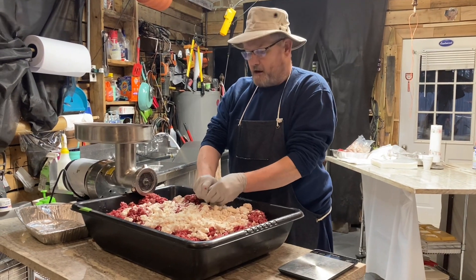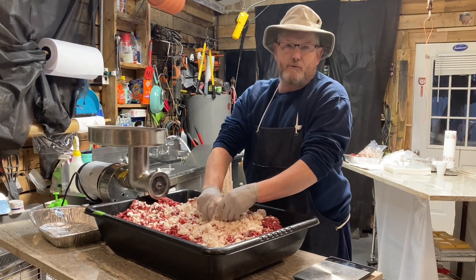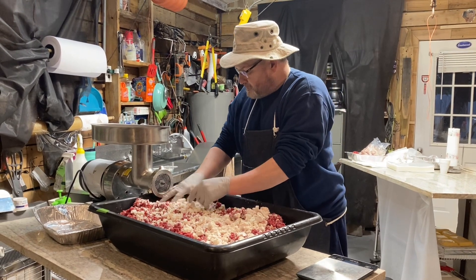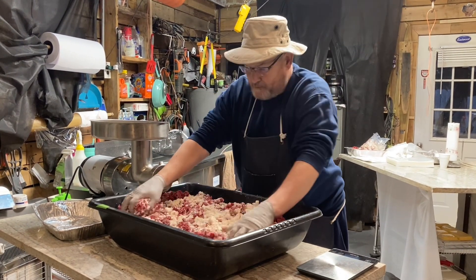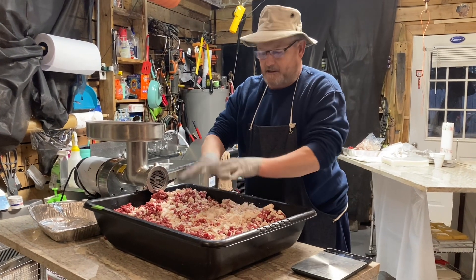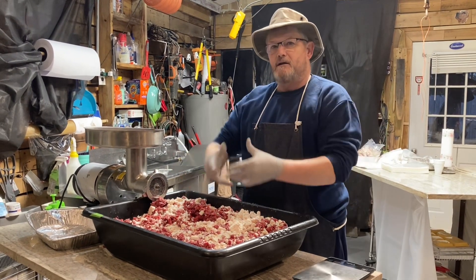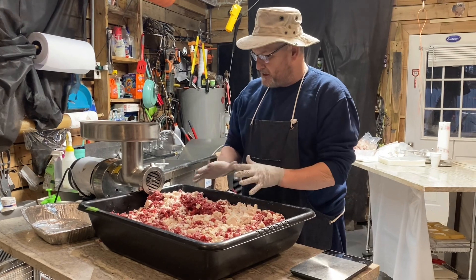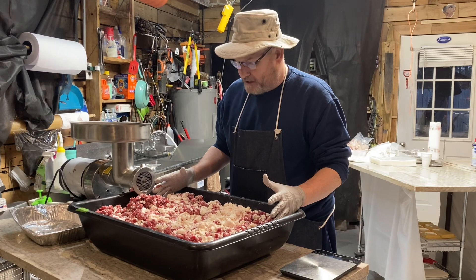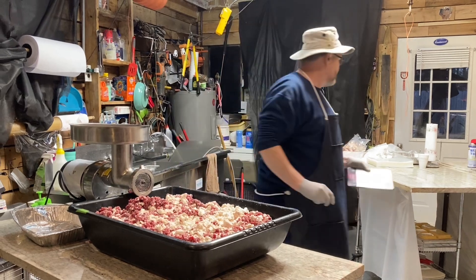I'll leave it in there until then, then take it out, trim it all up, get all the silver skin off of it that I can, run it through the grinder, and then it goes into the point where we're at right now — which is mixing the beef fat into it. Right now I've got it pretty much all in here. What's going to happen next is I'm going to take my hands down in here — I've got gloves on — and I'm going to hand mix this fat and this venison as much as I can to get it stabilized and even. Once I get to that point, we're going to go back through the grinder with it again.